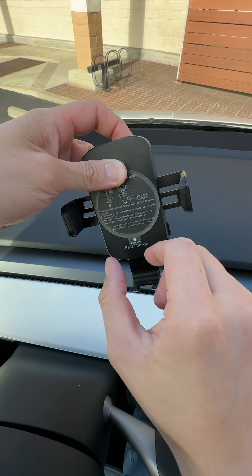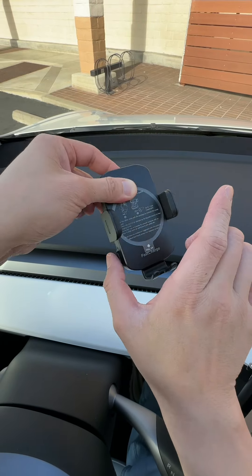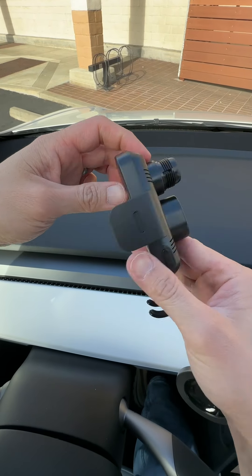It opens like that. Put your phone in, push it, and then it closes. Now you have a button on this side or this side — either button works, it's the same thing.